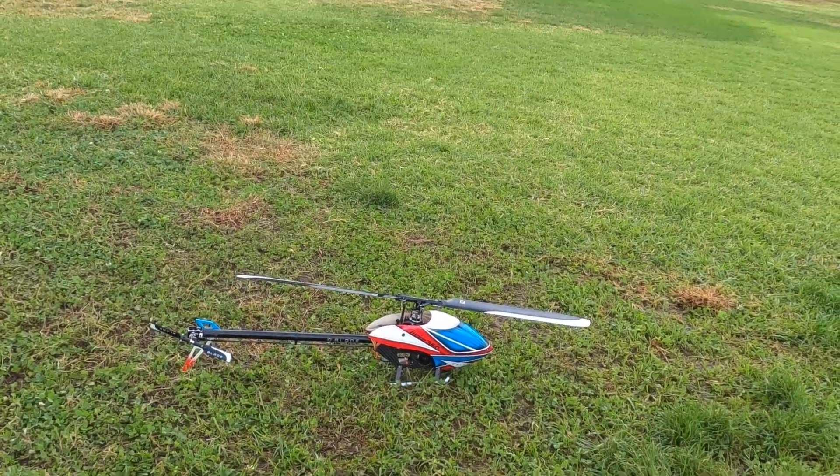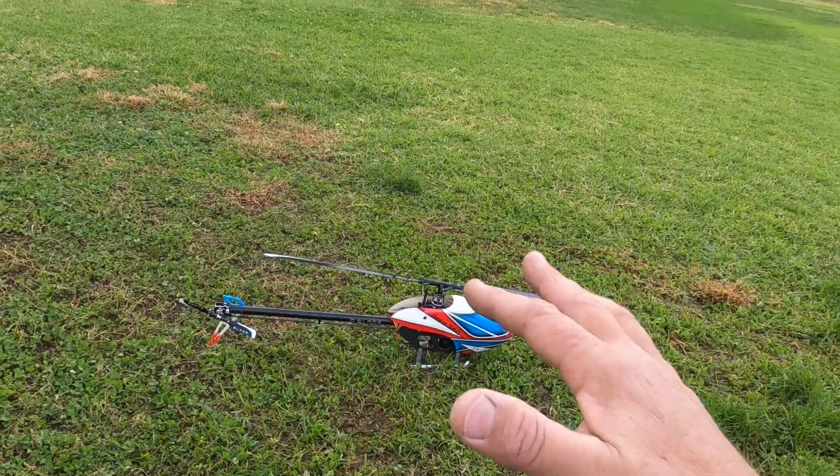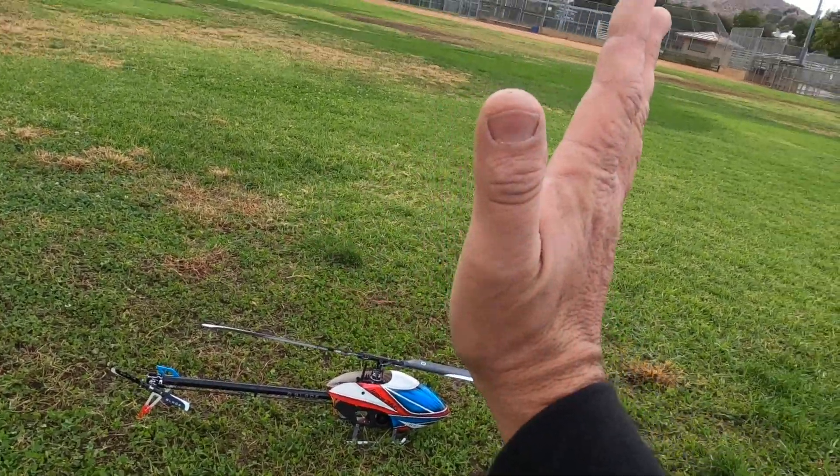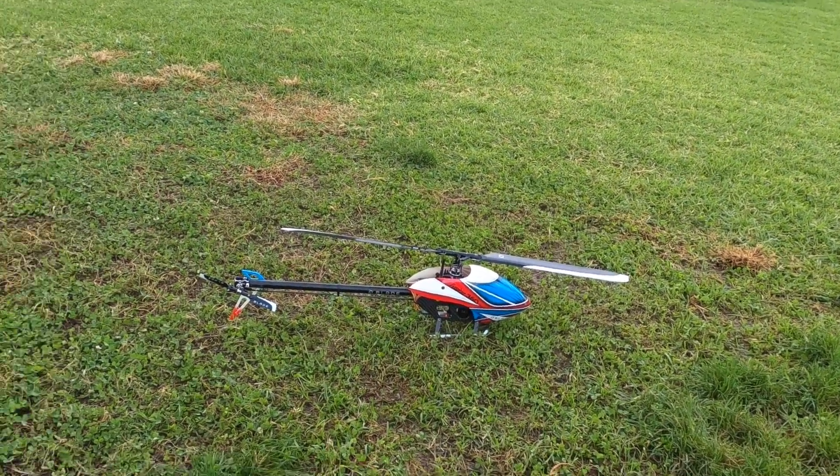We're going to fly the helicopter and do some tick-tocks and basic maneuvers. You'll see if the helicopter does a bobble wobble or not. If it bubbles and does this kind of fast stuff in a tick-tock and it shakes like this, then the gain needs to come down.